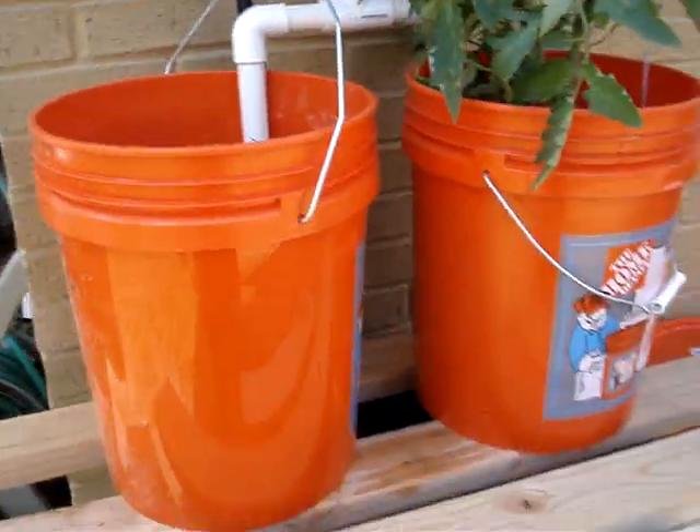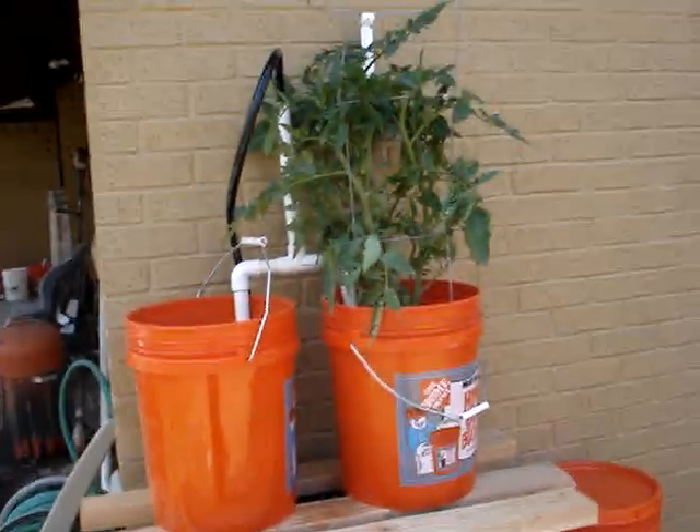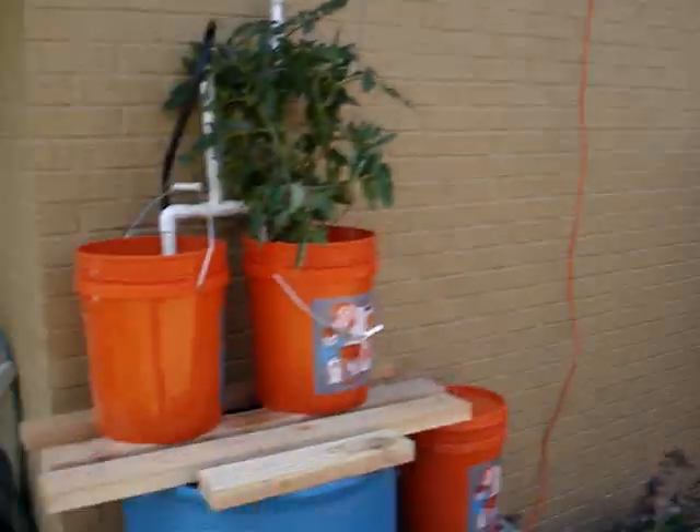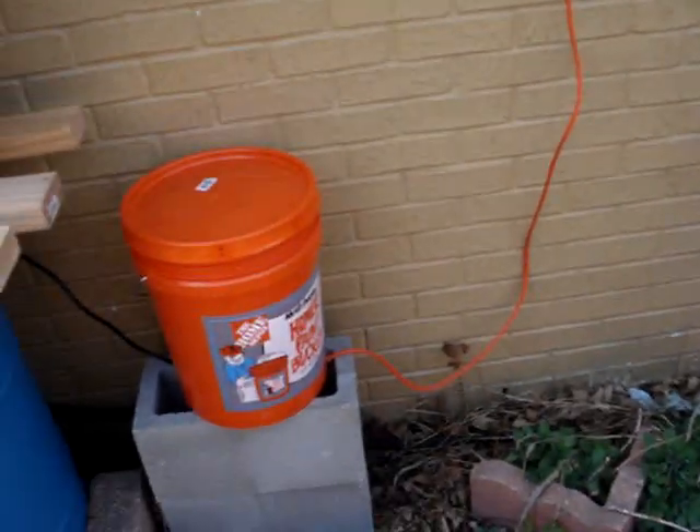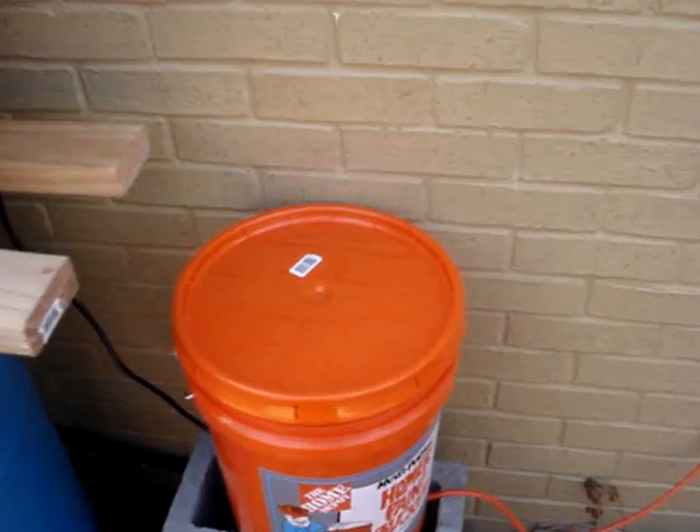I moved it from the corner back — moved it over here so I could get some more light, just on the side of the house. It was kind of tucked in the corner earlier. Then I ran the electrical line, kind of ghetto along the siding here.